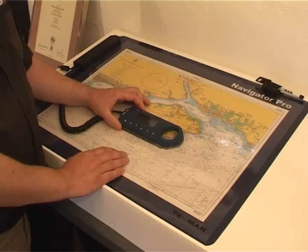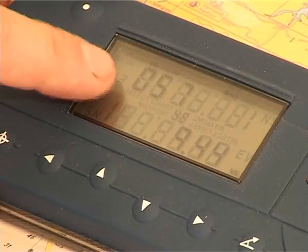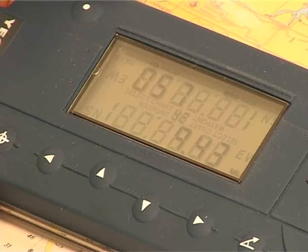That will show you it in magnetic or true because it will work out the variation for you. If you want the back bearing or the reciprocal bearing, just press your down arrow and there's your reciprocal bearing. It's as simple as that.